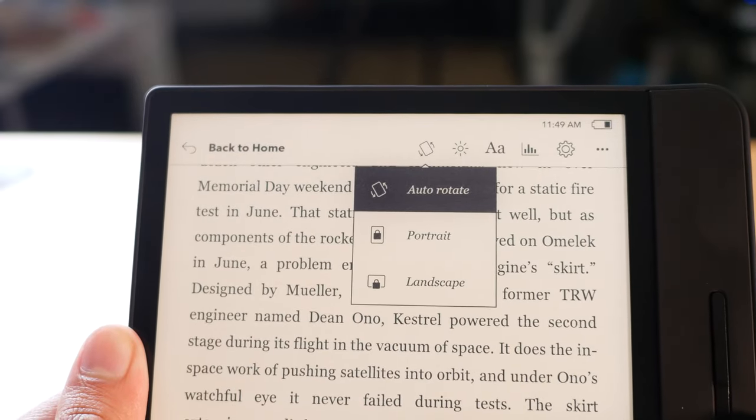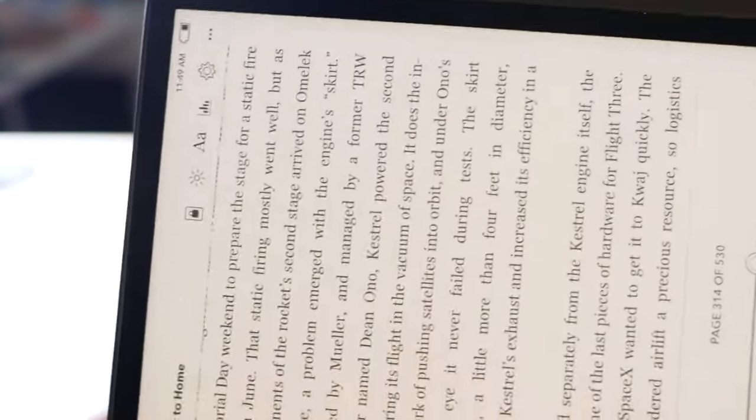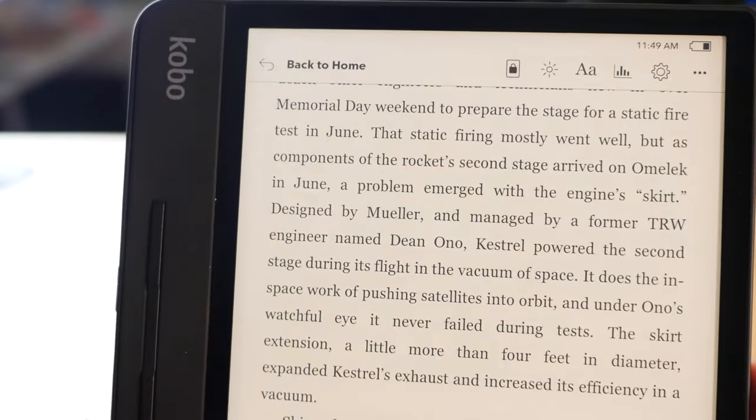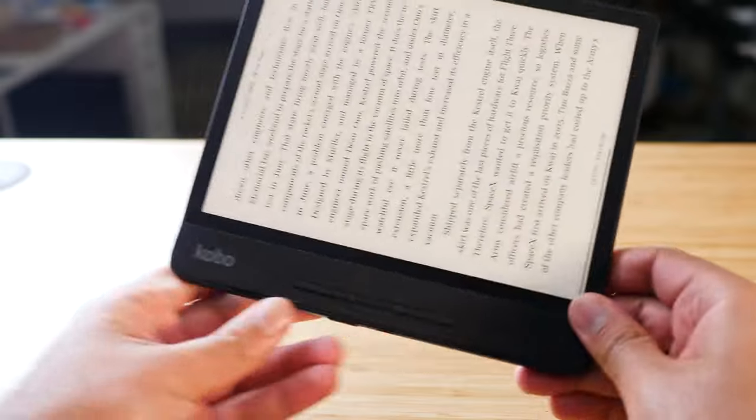One small detail I noticed on the Forma that I wasn't seeing on my Libra or any other e-reader is a really improved auto-rotation feature. Normally an e-reader will only change rotation if you're locked into portrait or landscape mode — it won't automatically switch between the two. On the Forma they actually let you rotate automatically between these two formats, and you can also lock it if you don't want it automatically switching. Normally you have to go into settings to unlock this ability, but on the Forma it's done automatically.